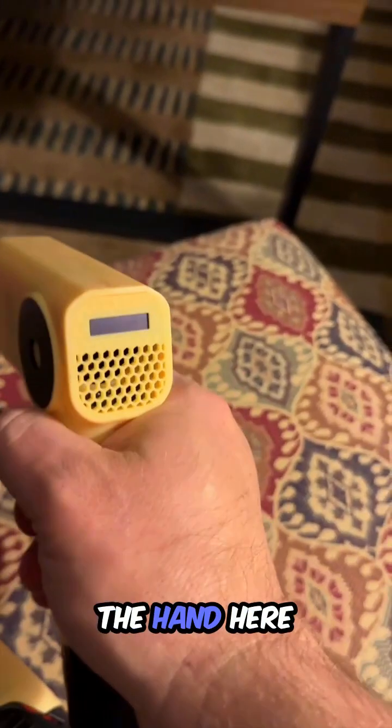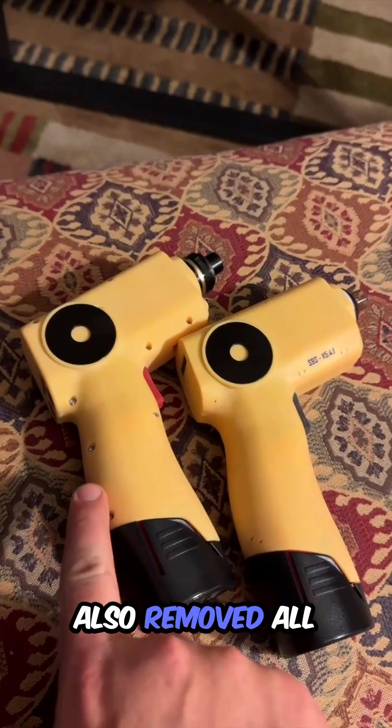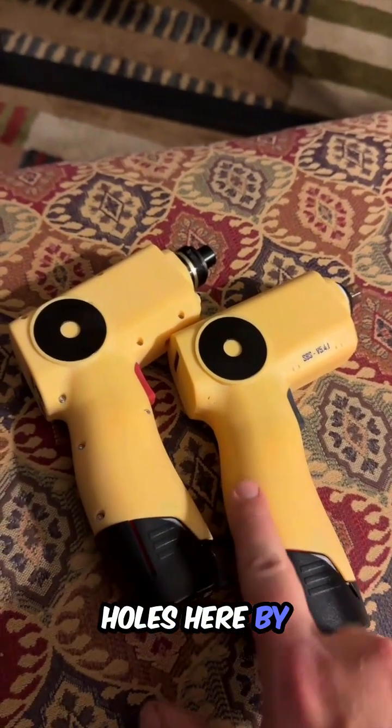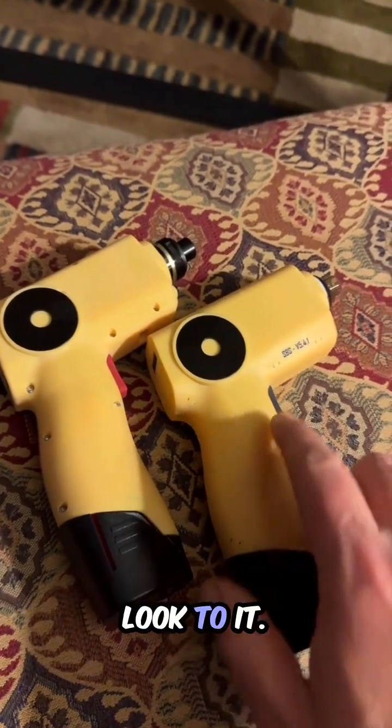It feels a lot better in the webbing of the hand here when you're holding it. It makes a huge difference in the way that it feels. Also removed all the drill holes here by filling them in with 3D printed material, and it makes for a really finished look to it.